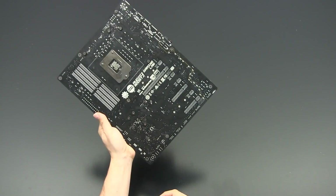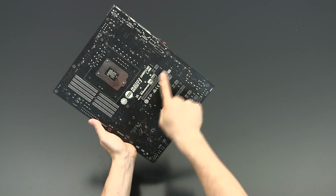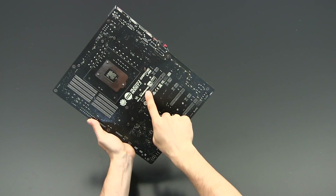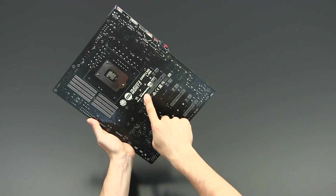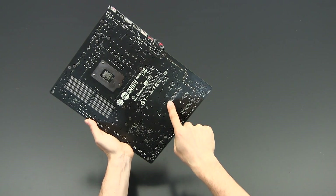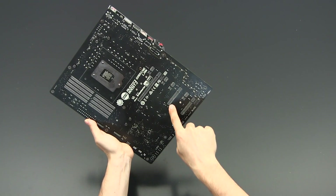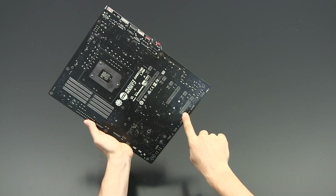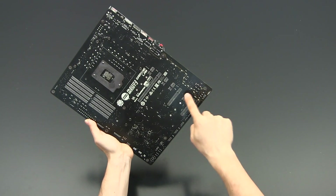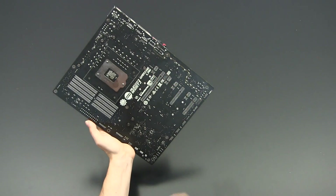One of the most interesting things is to see how many lanes the PCI Express slots have been wired with. Here you can see it's a fully fledged PCI Express x16 — that is actually the slot to plug in graphics cards. And the second slot for a graphics card has been wired with eight lanes. And these here are the x4 ones.